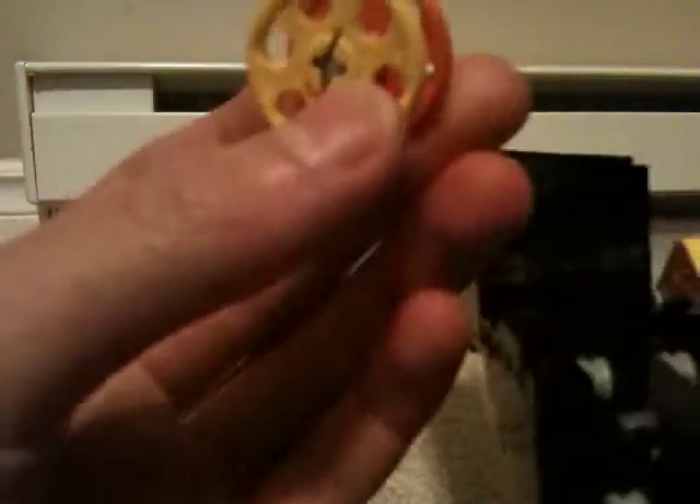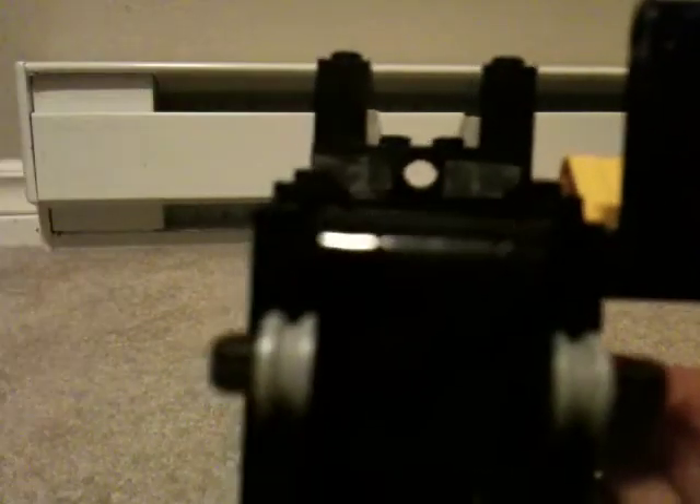The dial part — whatever it's called — goes into here, which is the two-by-one piece with the hole in it. I have it taped down so it secures better. You put it in just like that and it should spin. Then you have these one-by-two flats here.